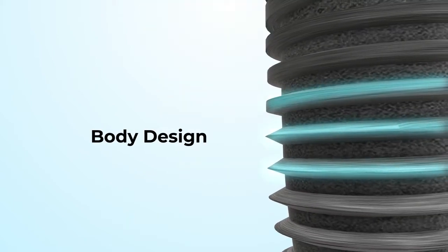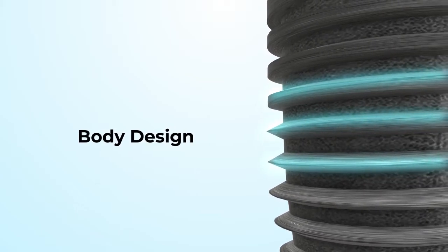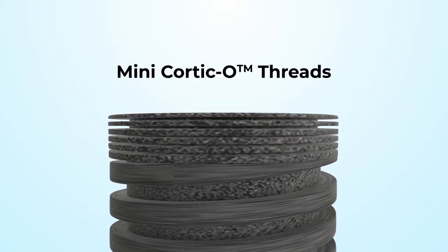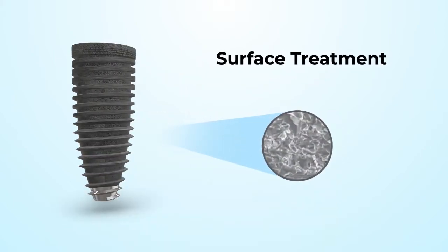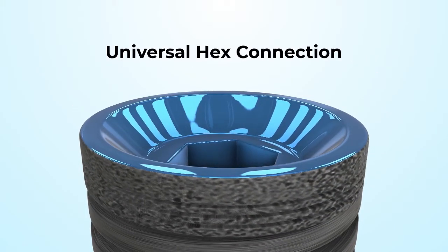The self-tapping thread pattern and pitch are designed to maximize bone-to-thread contact. Mini-cortico threads lock into bone and stabilize the top of the implant. The high-performance surface treatment is designed to enhance bone integration. The Engage offers a universal hex connection.